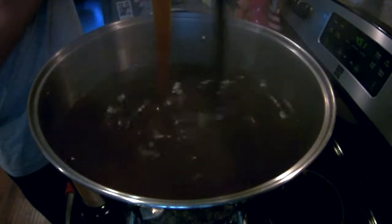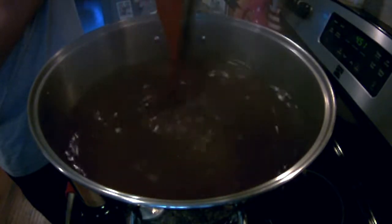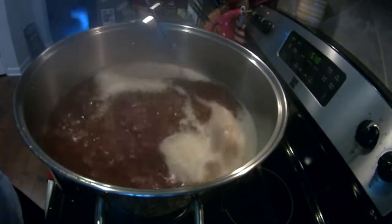Another way to do it is to remove it from heat, so that there's no direct heat source as you're pouring in the malt extract. Make sure to get every bit of the malt extract out of the container, otherwise you might not meet your original gravity.